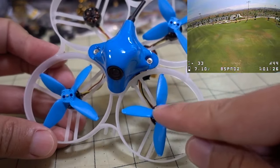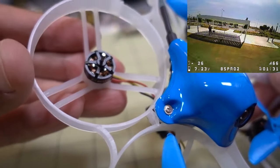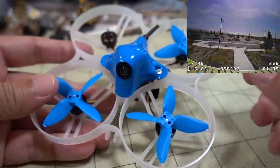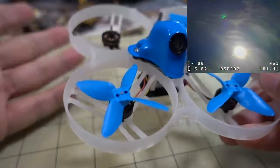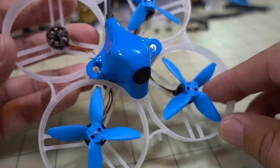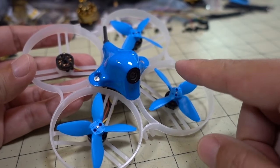No screws for the props here. In fact, the motor, as you can see, does not even have the screw holes for the prop. So this is the downside to this model — as you can see, I lost a prop here. If you bump anything, crash, it will just throw the prop and it's gone at that point. It's very easy to lose. So that is one of the downsides of this.